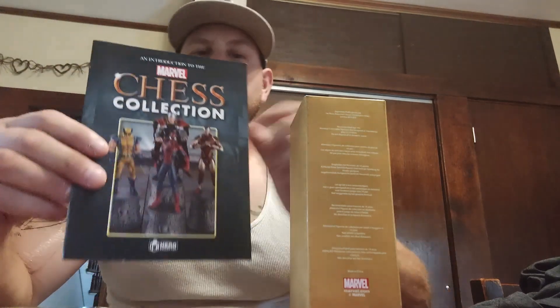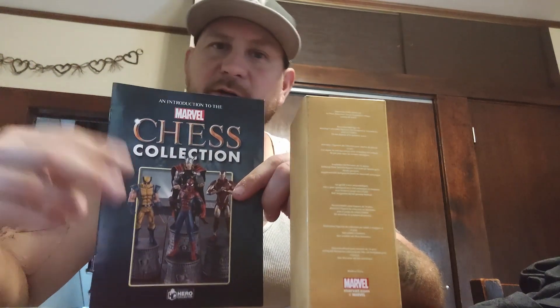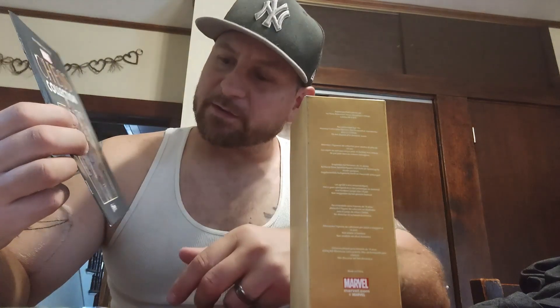I started getting the pieces, put my first order in and today it came, so I wanted to share this with you. I'm gonna do reviews on it every time we get an order — I'll title it Part One Eagle Moss Marvel Chess. They gave me an introduction to the Marvel chess collection.